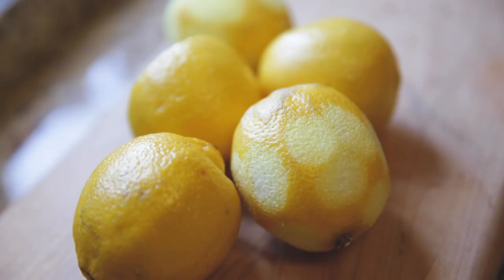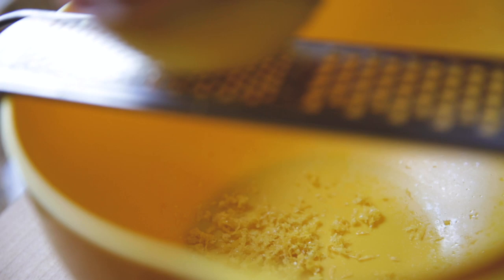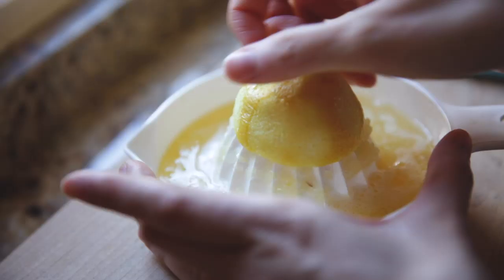This next part is making the lemon curd, which is honestly something I like to eat even just on its own because it's so refreshing and sweet and tangy. I like putting a lot of zest and a lot of lemon in mine, but you can totally adjust it as you'd like. If you like it more sweet, add more sugar. If you want it less tangy, add less lemons. But I like putting a lot of lemons, even if my wrists end up hurting from having to squeeze all of them.